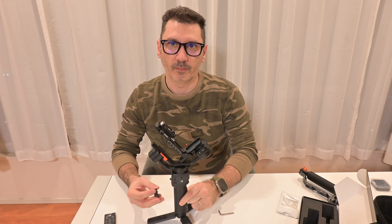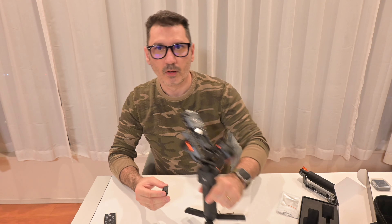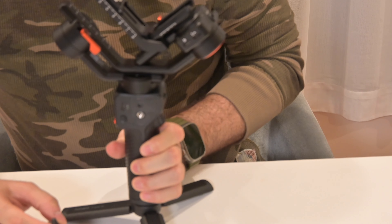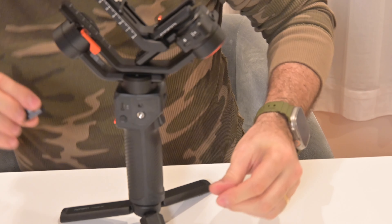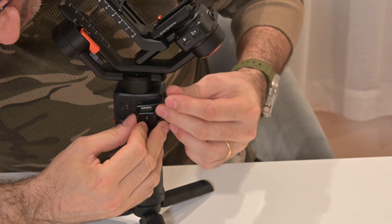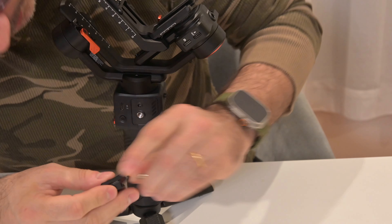So what do we do? We are going to attach this here. It's a perfect shape. There is also a guide to mount it.